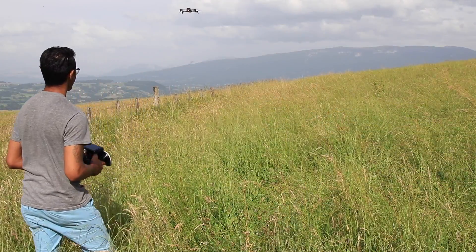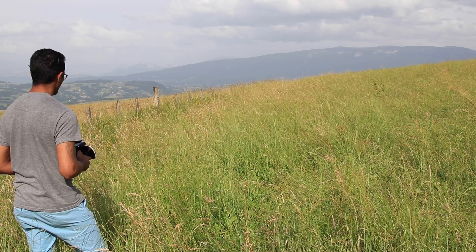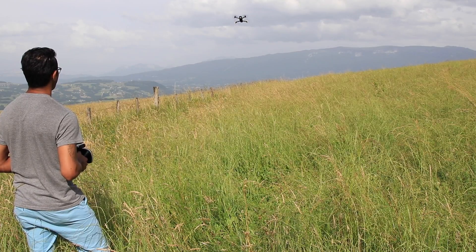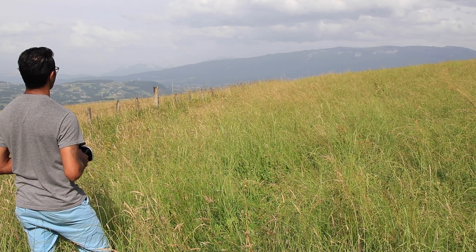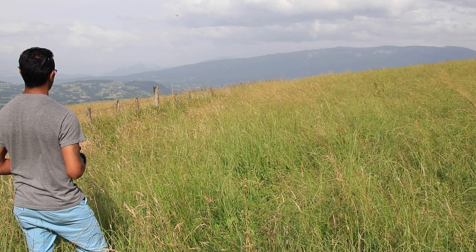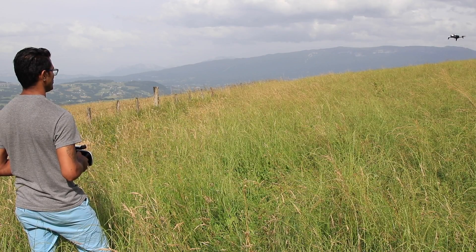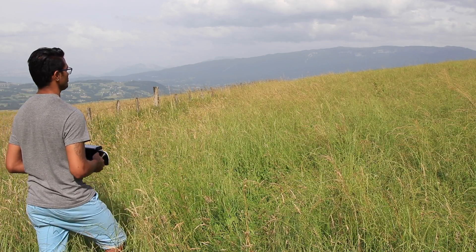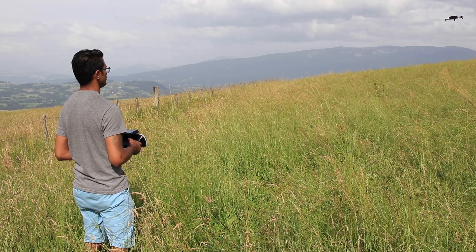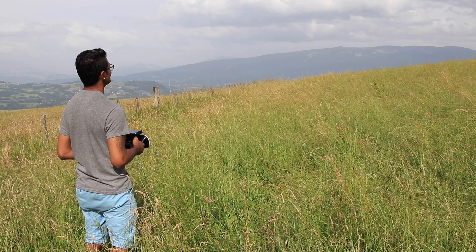I hope this video finds you well and you get the information you need about the new update and this new trick with the manual landing. Don't be scared if you put your hand underneath the drone. Just make sure if it doesn't stop the motors, push the throttle back up again to take off and attempt the landing again. The drone will not tip or fall off your hand — it is meant to stabilize itself. So don't worry about that. Until next time, fly safe and God bless.